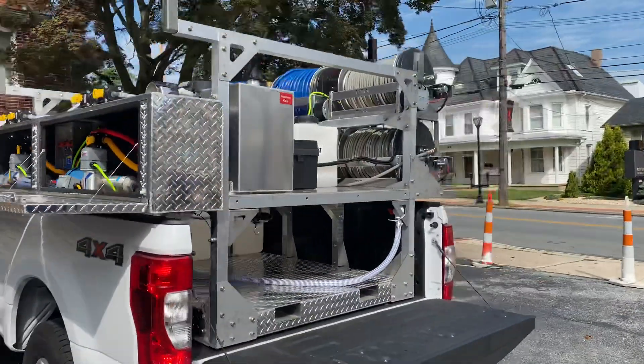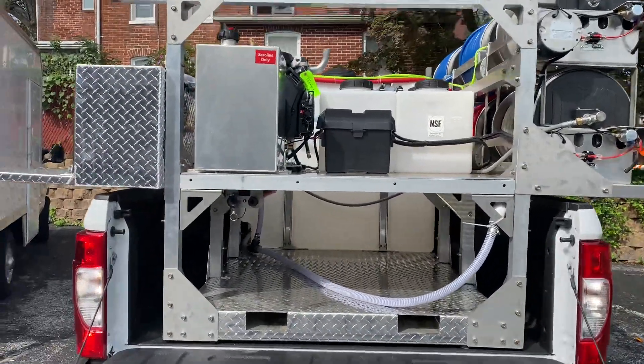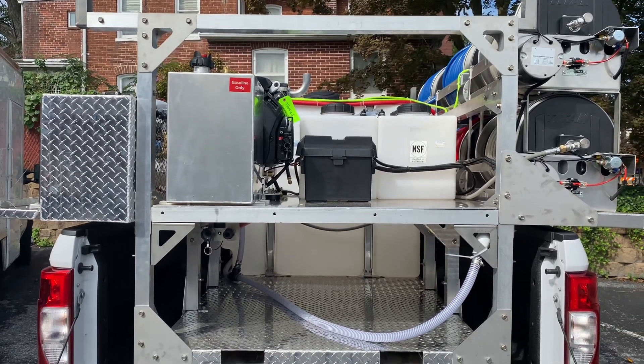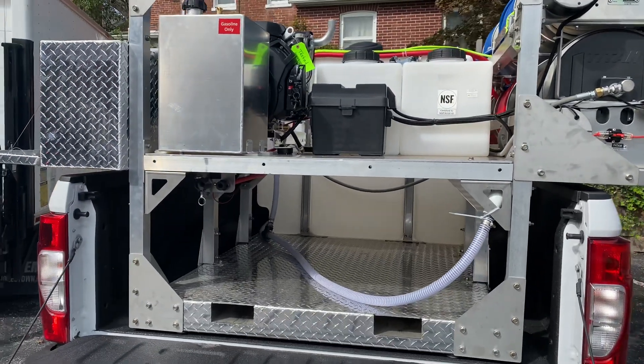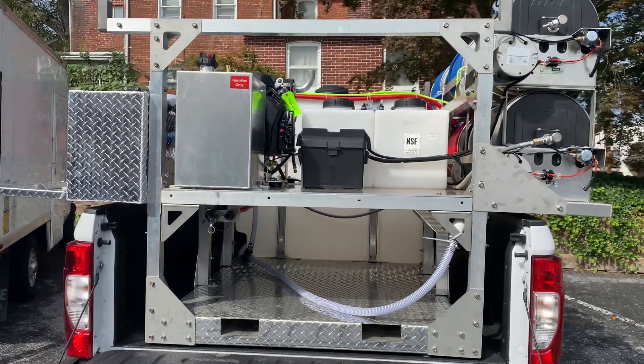Back on the back side of the truck you can see this skid is built with that extra storage space underneath. Just the pressure washer and the small seven-gallon tanks are installed on this platform, which will allow you to store five-gallon pails, surface cleaners, or whatever you need to carry in addition to everything on this skid.